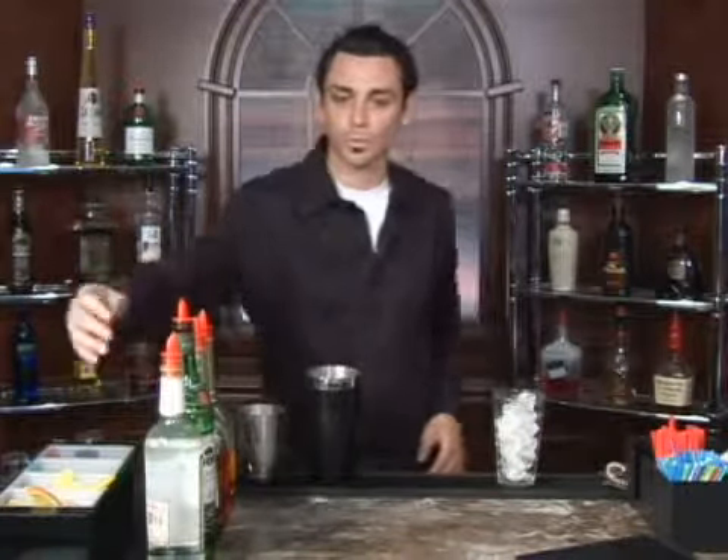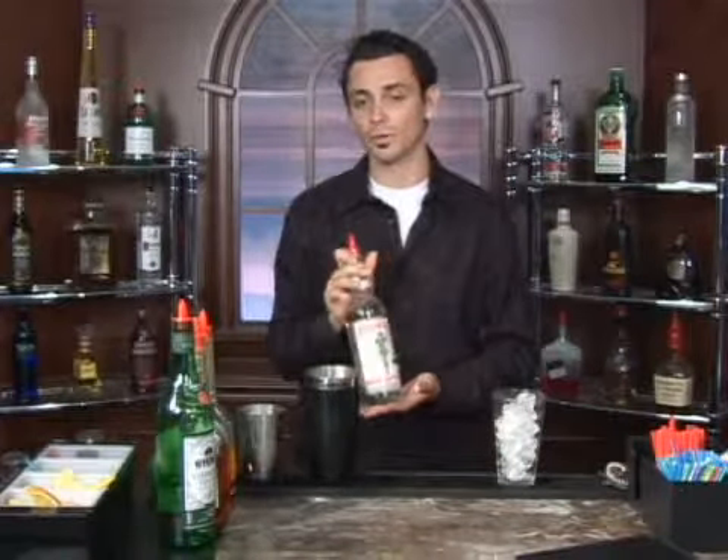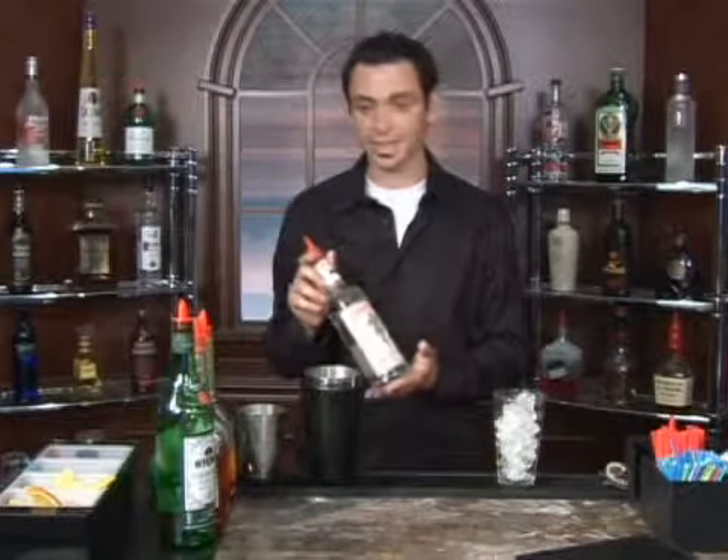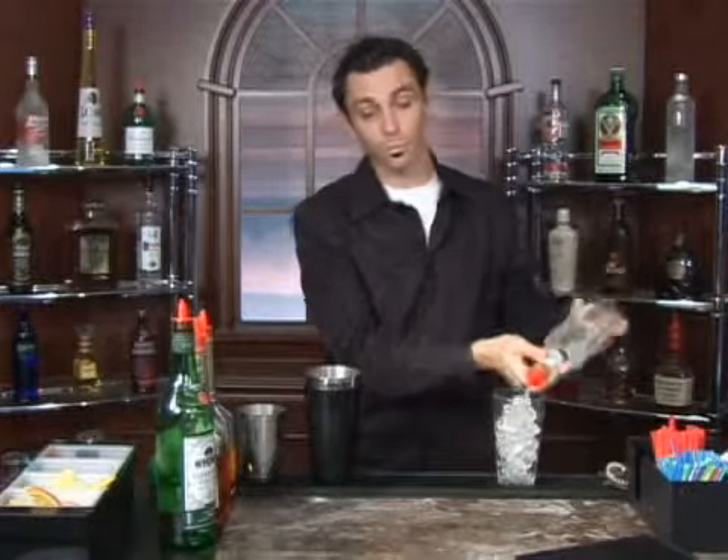Next we are going to start with our base, which is going to be a gin. We're going to go one part to one part for everything for the most part, so in this case an ounce is what we're looking for — a four count: one, two, three and four.